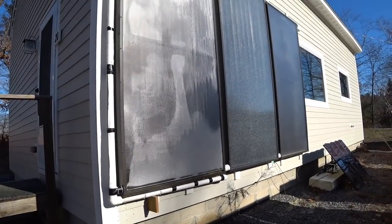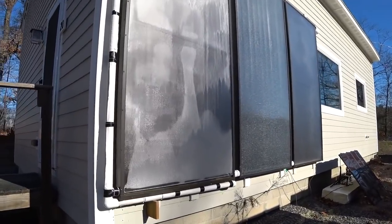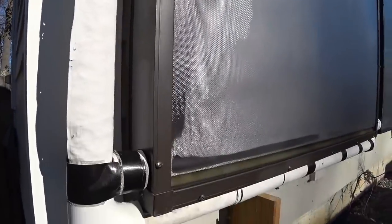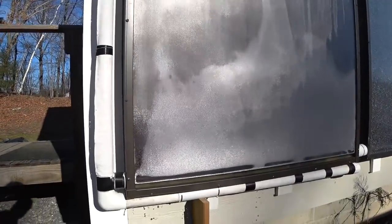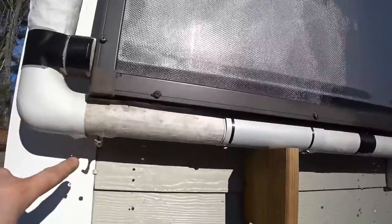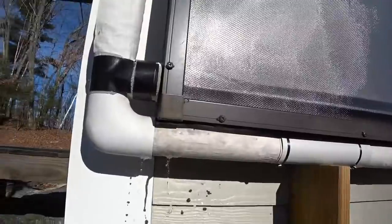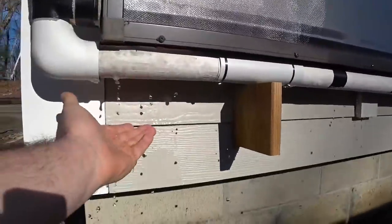Today is December 30th, 2018, and I just noticed these panels — we have a leak on this one. This is one of the new old stock panels. I paid $200 for it. It had never been in use before and now it's leaking. I can see water piled up in the bottom, so it's leaking out of the frame. I'm guessing it's not the pipe, but I don't know for sure. This is hot water coming out here.